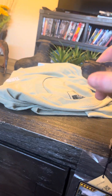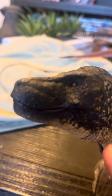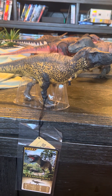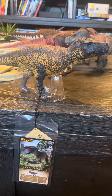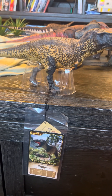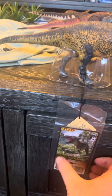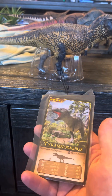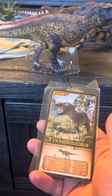I also like how the eyes are pretty good. This is Eofauna's first Tyrannosaurus rex figure and it's a pretty good figure. I also like how it comes with the tag. This is actually my very first Eofauna figure — a little fun fact.